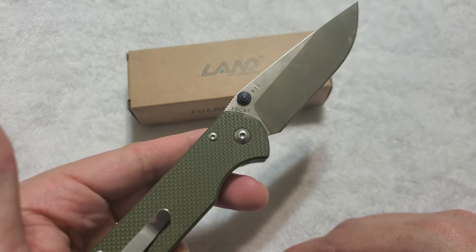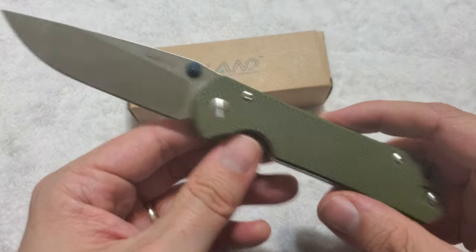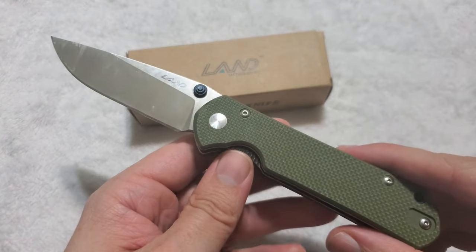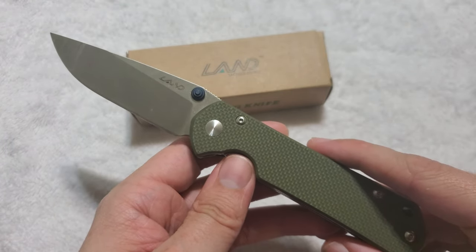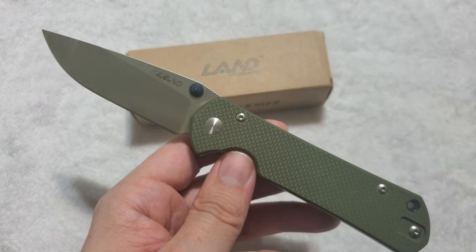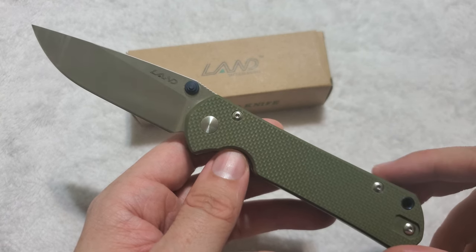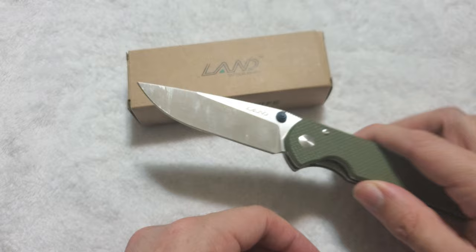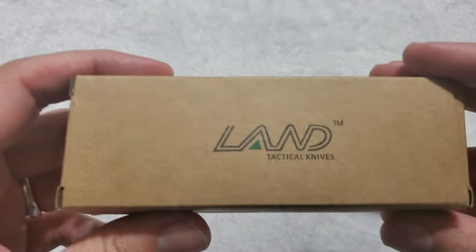Personally, I went for the 911 because I love the green G10 handle, and I tend to prefer non-frame-locking knives. I will get a frame lock version at some point for a separate review, because I want to do a video showing all the different Sebenza-style knives that Sanrenmu has produced. But this is the one that I got, the one that I prefer. So let's go ahead and show off the packaging.